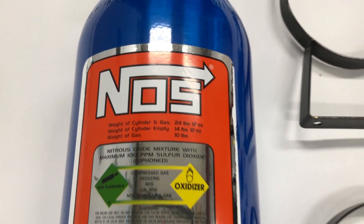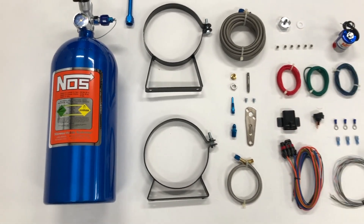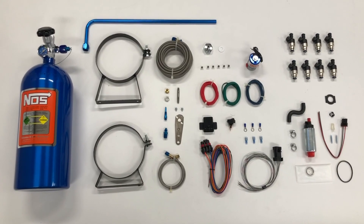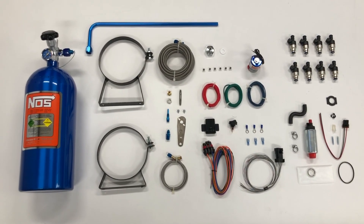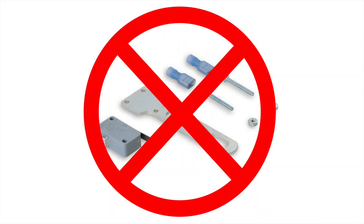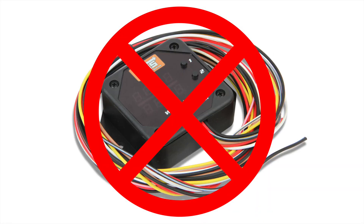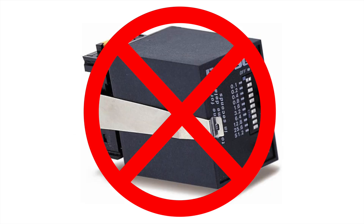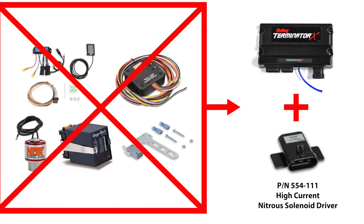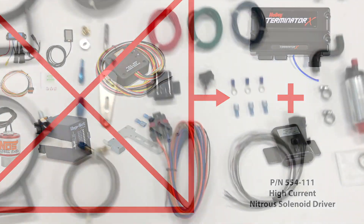For this project we're using a basic dry nitrous setup from NOS that includes a 10 pound bottle. The Terminator X greatly simplifies adding nitrous to your Mustang because multiple add-on features for nitrous are incorporated into the Terminator X. You don't need a throttle position switch, a progressive nitrous controller, a window switch, or a delay timer. All these devices are replaced by one accessory for the Terminator X: the Holley high current nitrous solenoid driver.